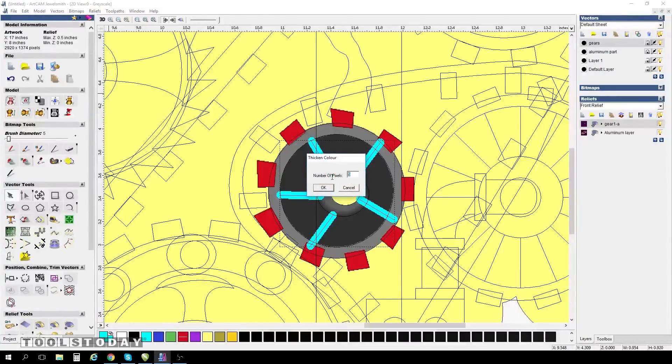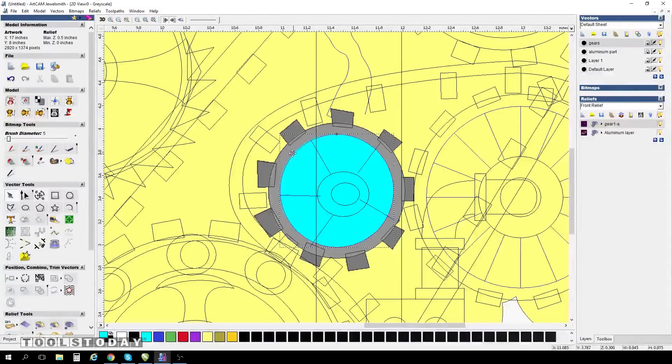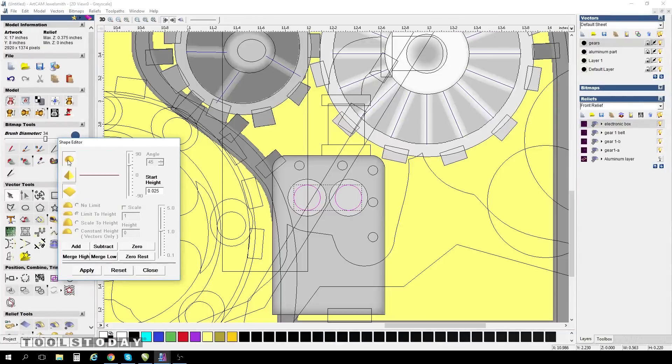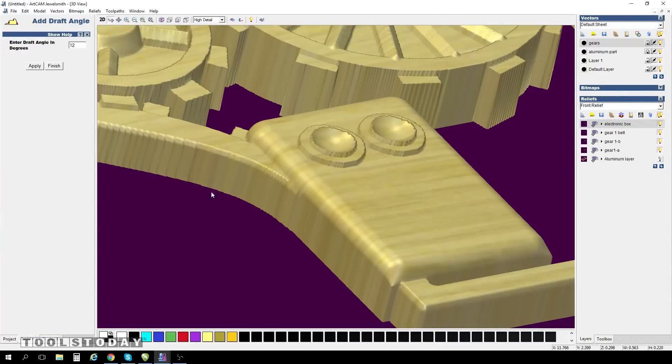Once in ArtCam, I'm able to import my vectors and then use those as a foundation to start my 3D relief process.